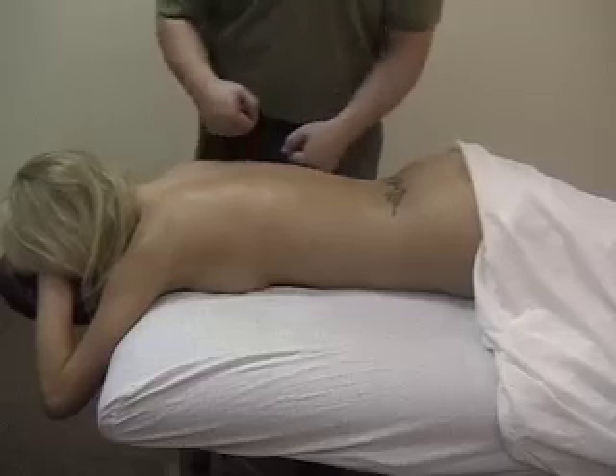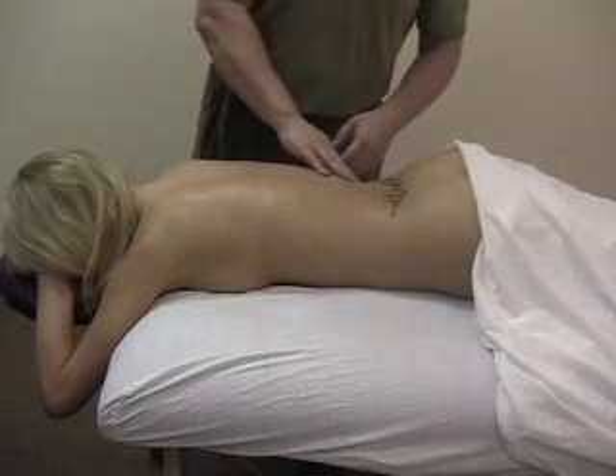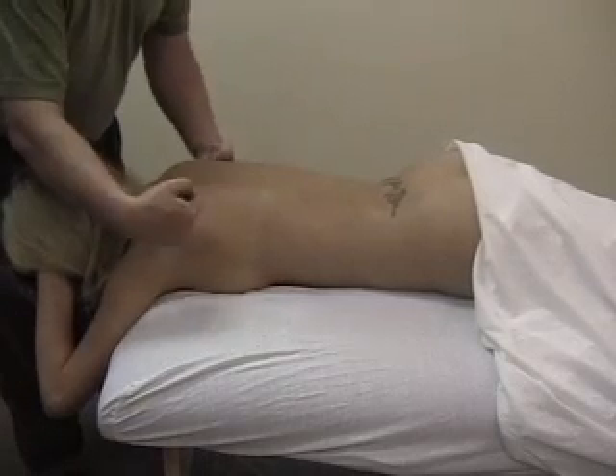Gorilla punch — just use your knuckles, but remember not in the kidney region. Especially really good for the teres region.